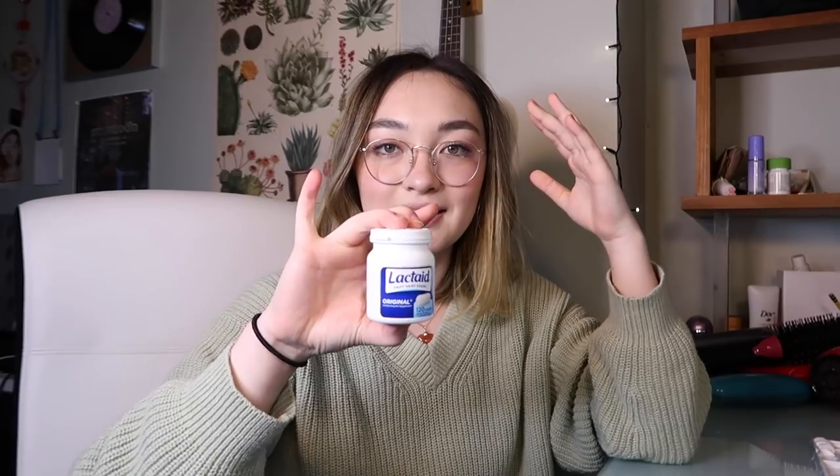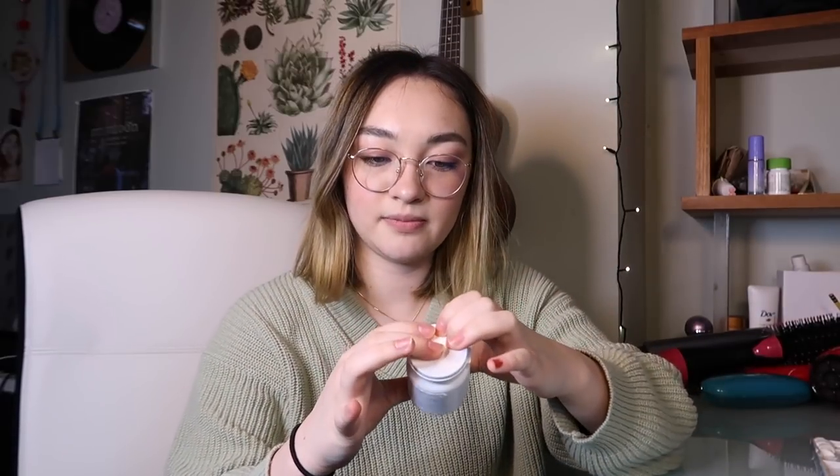Hello! I just realized I start all of my videos the same way. I know the number one tip for YouTubers is not to look in the viewfinder, but here I am looking at the viewfinder. How's everybody doing today? We're doing an arts and crafts project. I will be, as you can guess by the title of this video, customizing my Lactaid bottle. This is by no means sponsored, although I really wish it was.